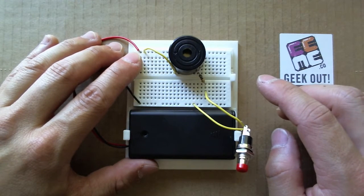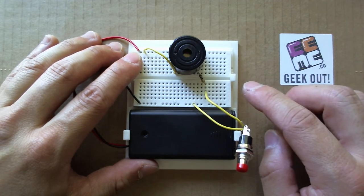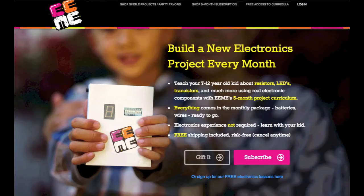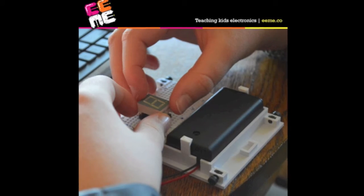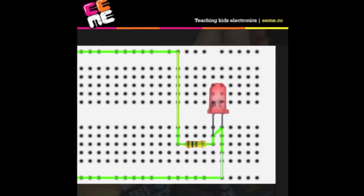E-me makes hands-on projects plus online lessons to teach kids electronics through building and playing. We have a monthly project subscription where we send your family a new electronic kit each month to build and learn from. Additionally, we also have free interactive lessons online.